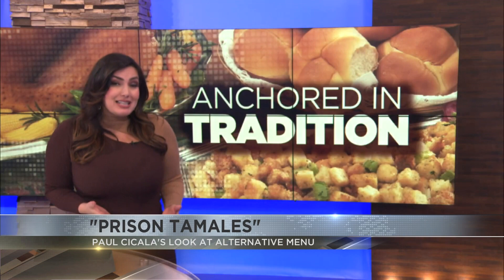News for Tucson Sports Director Paul Cicala, showing us an alternative way of making tamales by using corn chips. Here's Paul from his kitchen.